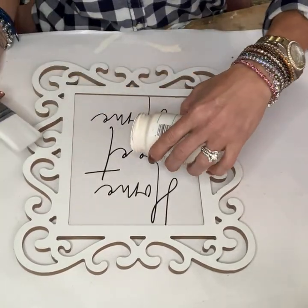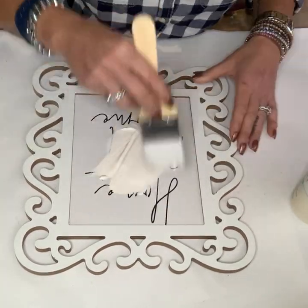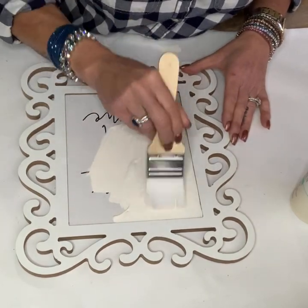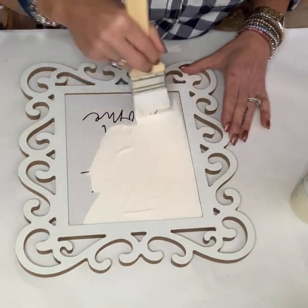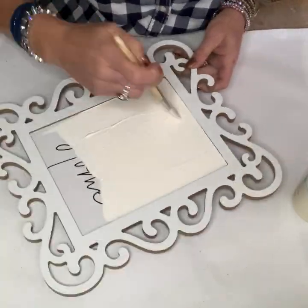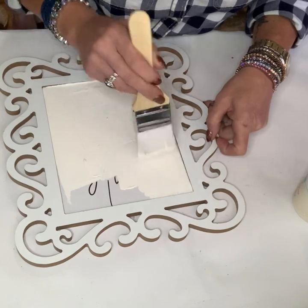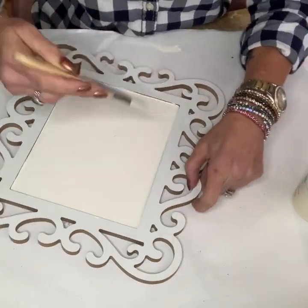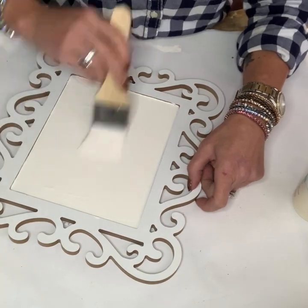Here's one for all you ring collectors like myself. I found this frame at Hobby Lobby and I took the back off where the stand was. I went over and painted the image that had some words on it with a Waverly chalk paint in an off-white. I wanted to cover up those words so I gave it two coats of the chalk paint and let it dry in between each coat.